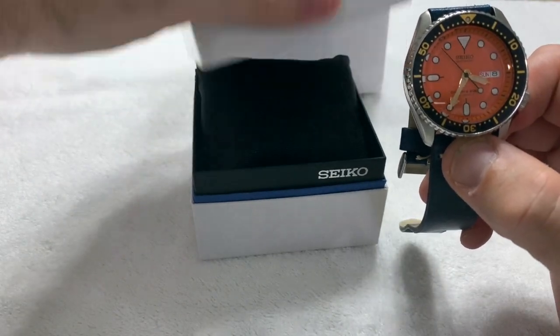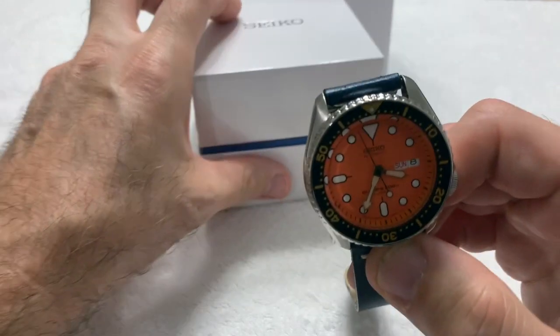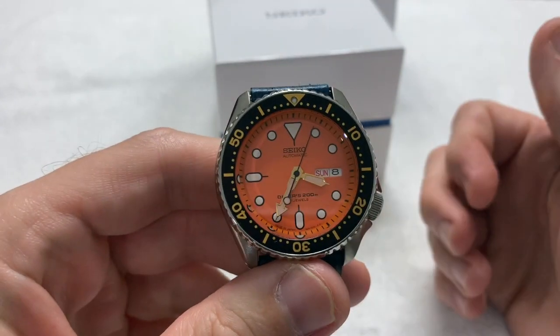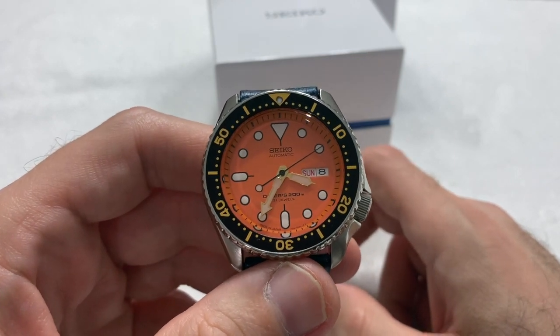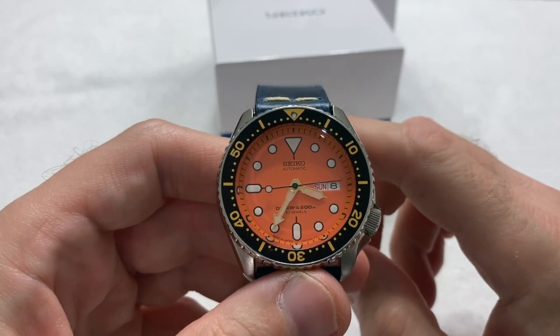That's mainly why I bought the watch — I wanted the orange and blue thing, and another watch to add some variety alongside my Turtle, my combat sub from Blycene, and my Doxa Sub 750T GMT.